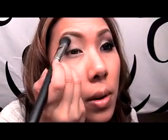Let's go ahead and get started with the tutorial. I'm going to do this eye first. We're going to start by priming with Stila eyeshadow base in medium. Then I'm going to take an all-over lid color — this is MAC Vanilla with the SS 227 brush — and get that over the entire lid, especially on the brow bone.